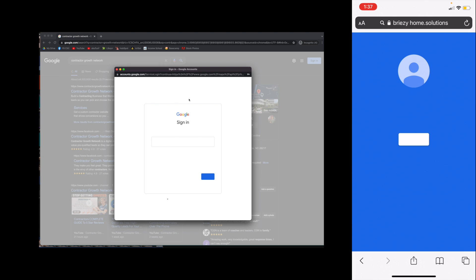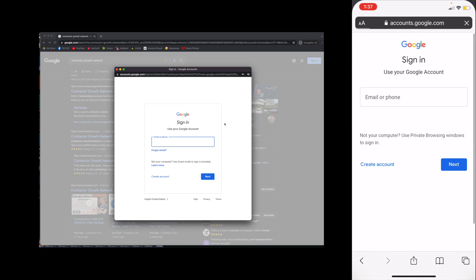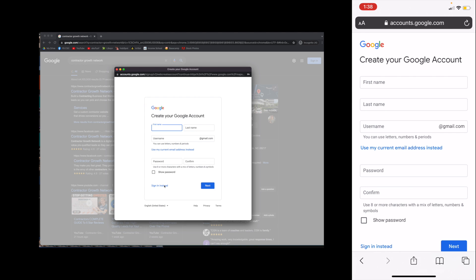So you're going to click 'write a review.' If they have a Google account, they'll sign in like normal — no big deal. Most people have a Google account. If they do not, then you're going to go to 'create account.' They set it up in a way that looks kind of confusing, but here's what you do: hit 'create account for myself' and then you can hand it to them.